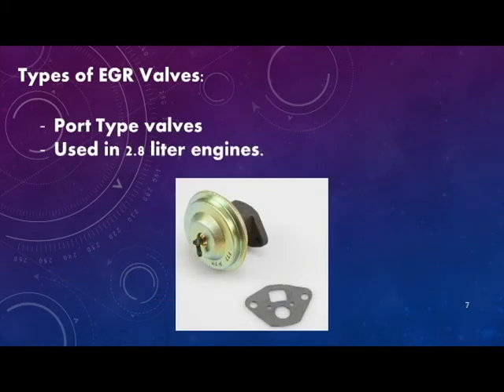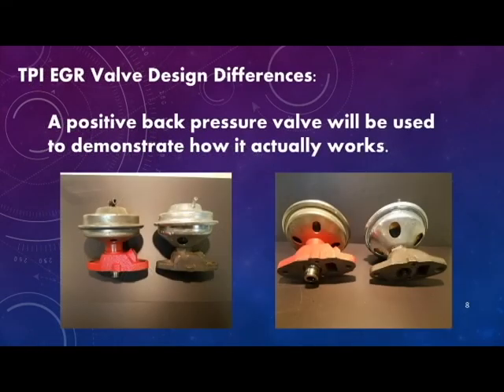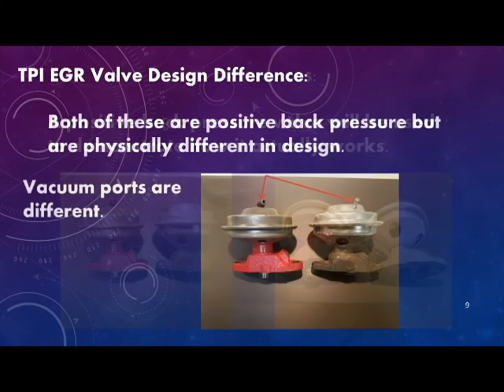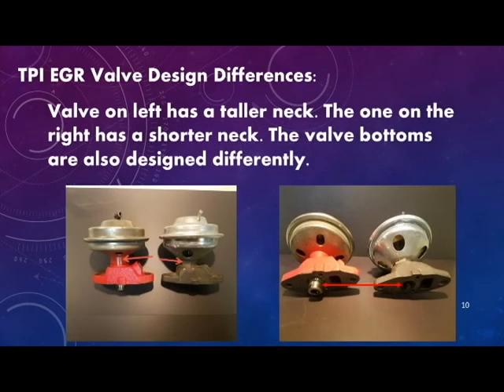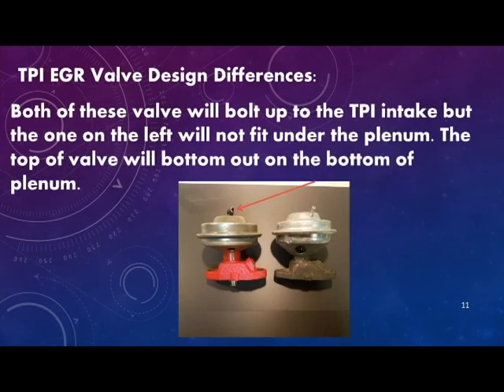The positive back pressure EGR valves are used in the 2.8 liter engines. A positive back pressure EGR valve will be used to demonstrate the design differences and how it works. Both of these valves are positive back pressure but are physically different in design. The vacuum ports on top are where some of the differences exist, along with the neck size and bottom portions. Both will fit the TPI intake, but the valve on the left has its vacuum port on top, which will interfere with the bottom of the upper plenum during installation.